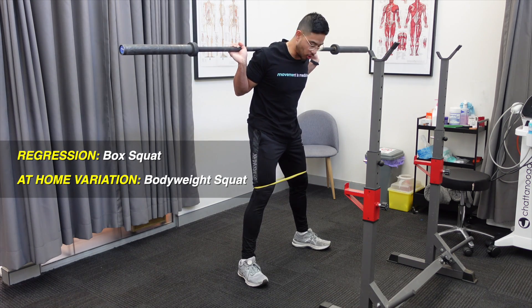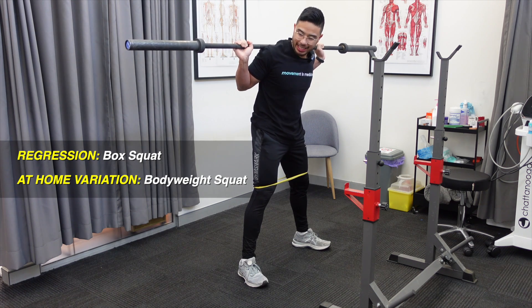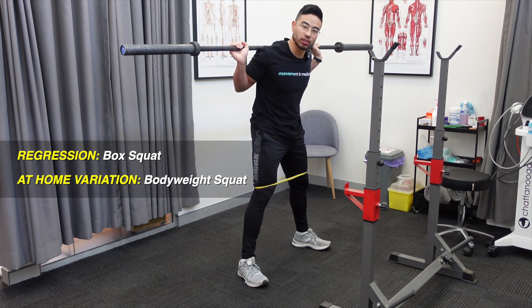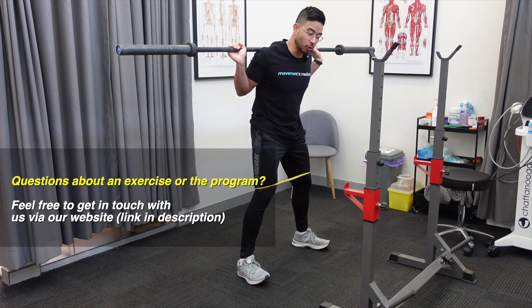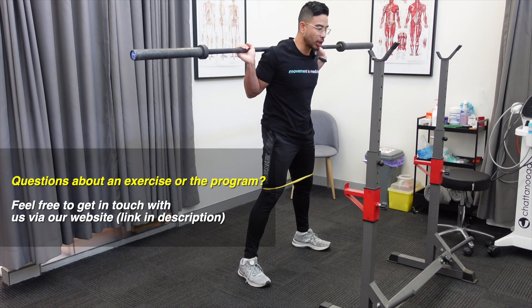With the low bar back squat, what you want to focus on is driving that barbell into the upper back, just above the shoulder blade, and holding it as still and stable as you can. From here, we're going to have a bend in the knees — this will just help cue those knees to come out as you reach the bottom of the squat.